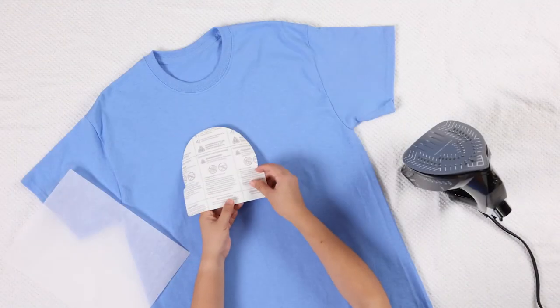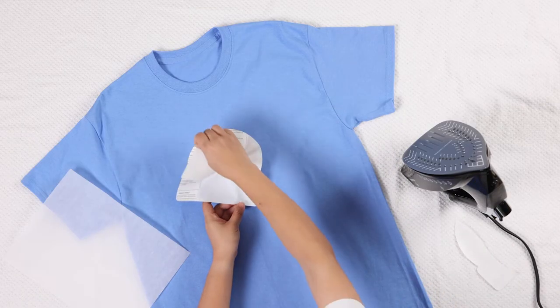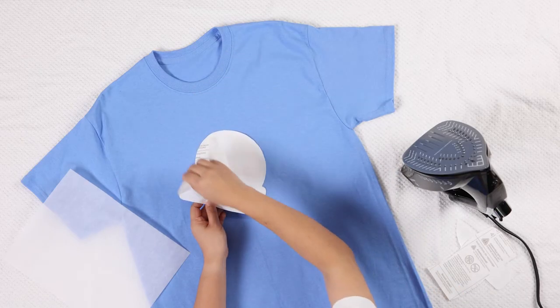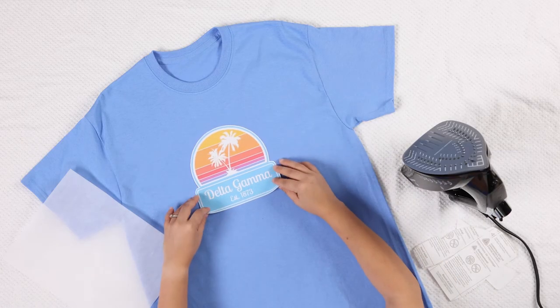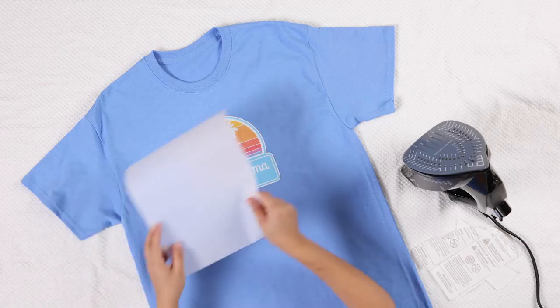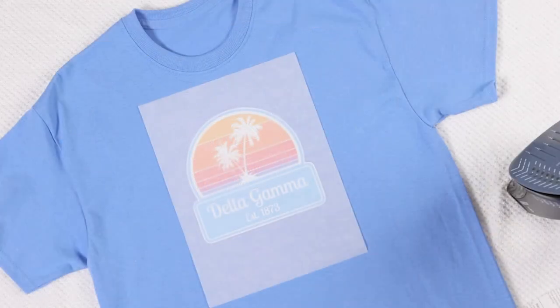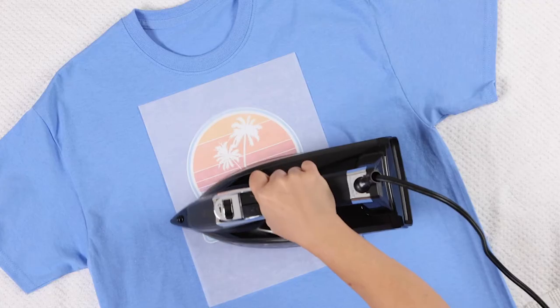When you are ready to iron, peel the backing off the dark fabric transfer. There are slits in the backing paper that will help with this. Place your transfer face up on the fabric. Cover with the tissue paper that's included in the package, as this keeps the design from getting onto your iron and makes ironing smoother. If you're ironing a full sheet transfer, use two sheets of tissue paper to fully cover the transfer.